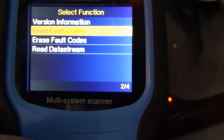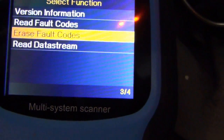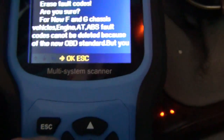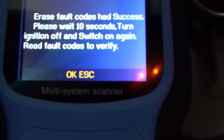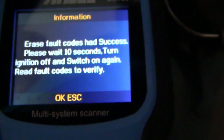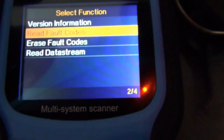For this car with the check engine light, I basically just want to clear the codes because I already got it running. Let's see how fast this is. Yes, I am sure. Erase fault code success — wait 10 seconds, turn off ignition, then switch on again. Now if you have an active fault, your check engine light would come back on and you'd be able to re-read it and see what that active fault is. Then I can re-read my fault memory and I should have no fault codes.